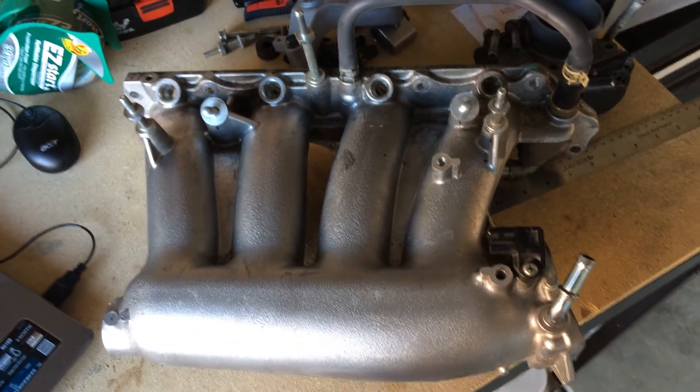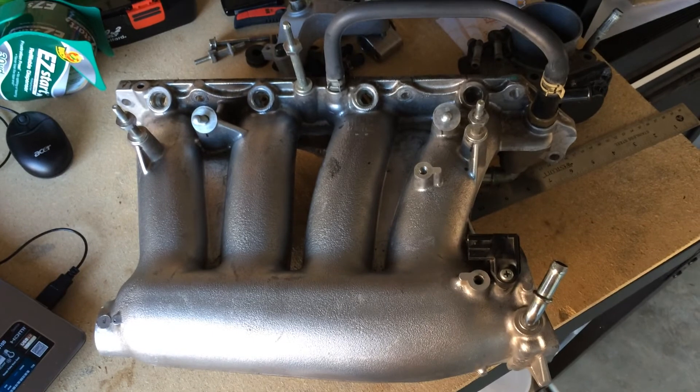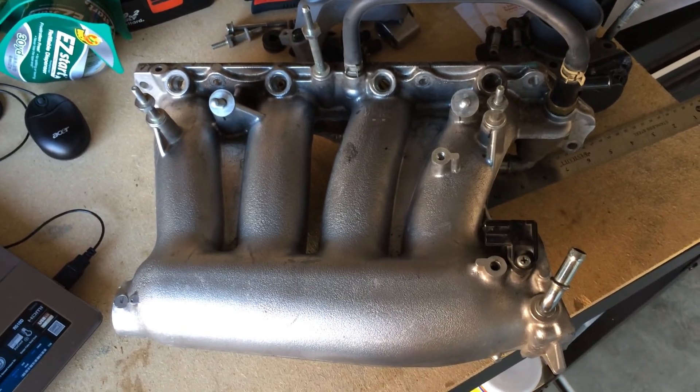If you get the J35 throttle body, it makes a good difference for our RBC intake manifold.